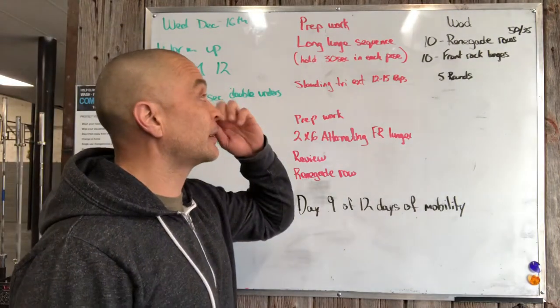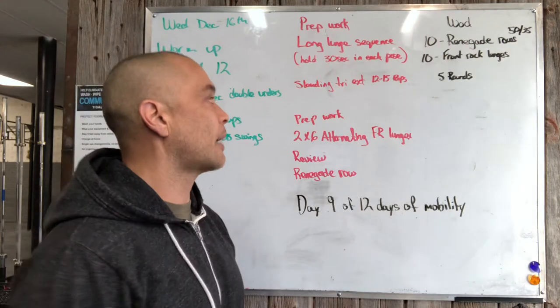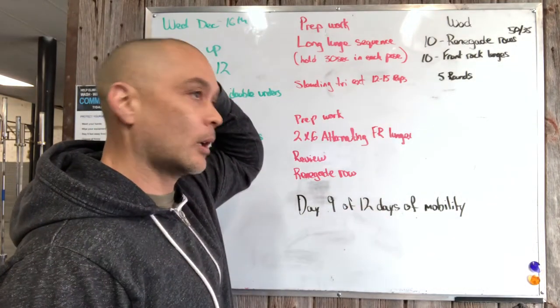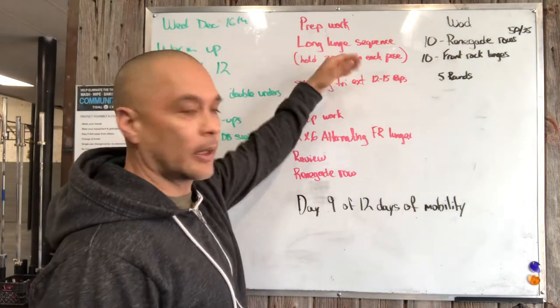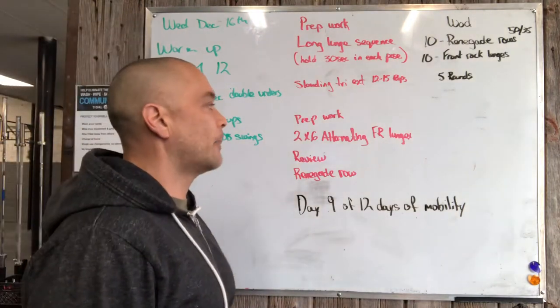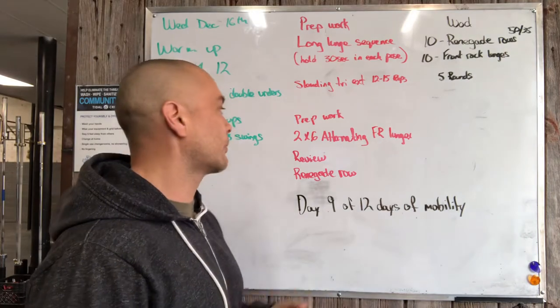Prep work: we've got a long lunge sequence — we're gonna hold for 30 seconds in each pose. Then we're gonna do some standing tricep extensions, 12 to 15 reps, also known as standing skull crushers of some sort. One round of this, and then we've got prep work with alternating dumbbell front rack lunges.